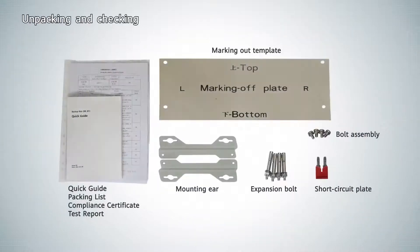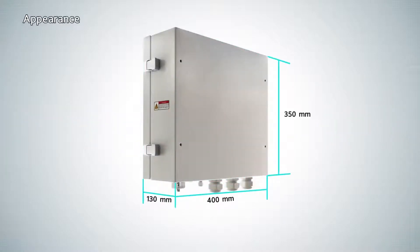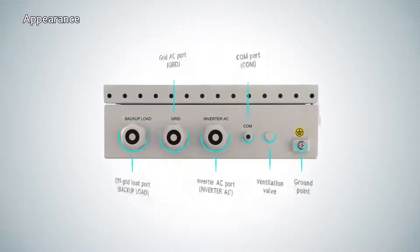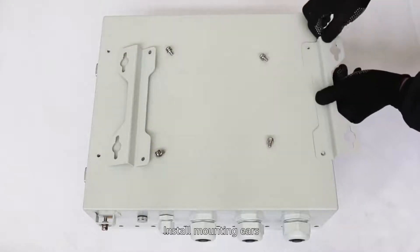Unpacking and checking the contents. Installing the backup box. The appearance and installation space requirements are reviewed. Install the mounting ears onto the backup box before proceeding.